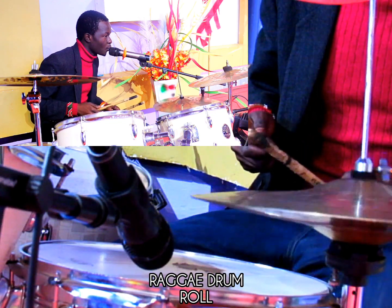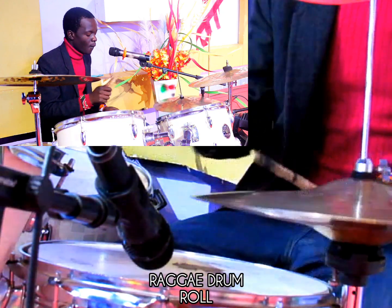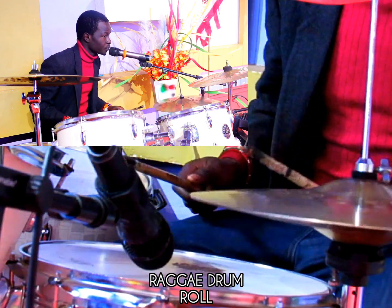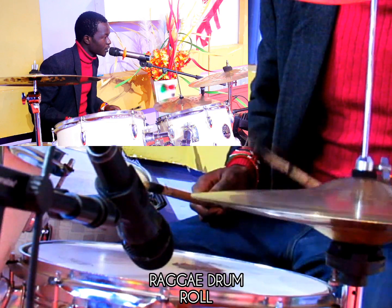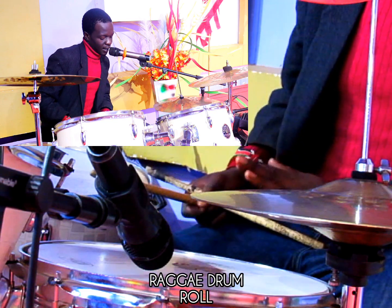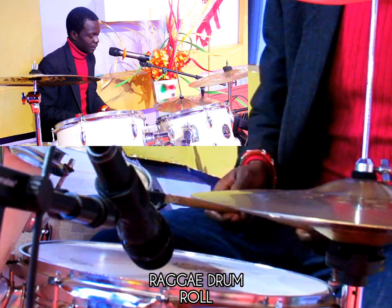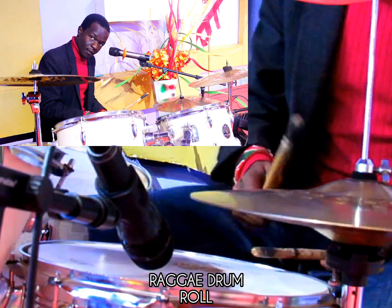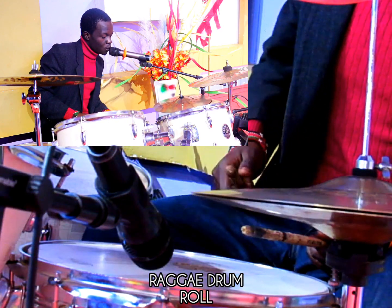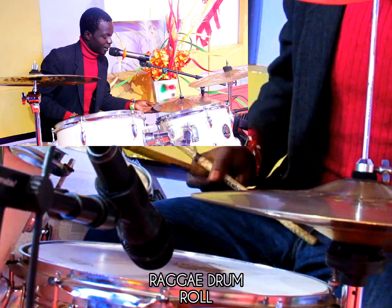One, two, three, four — one, two, three, four. Then now my kick — where you're going to apply it, you do like this. You feel it: 1, 2 — so 1, 2. When you hit 2, you open up the hi-hat.